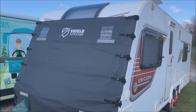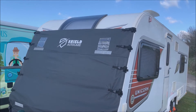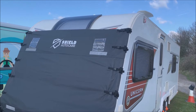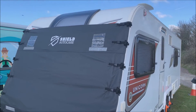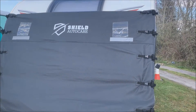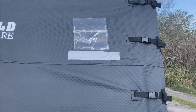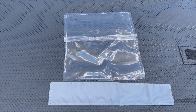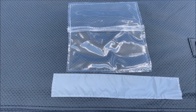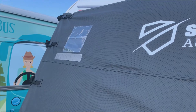Having seen the size of the front window on these Bailey Unicorns and other vans, I wanted to try and protect them from stone chips, because I had a stone chip on my previous van. So I've got this Shield Auto Care cover. In these pockets here you can put a little battery-operated light, so it becomes your high-level marker light on either side. It's breathable and quite soft.